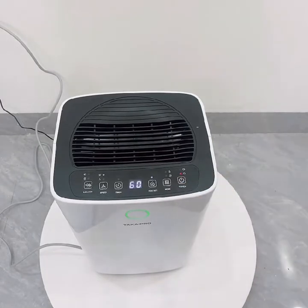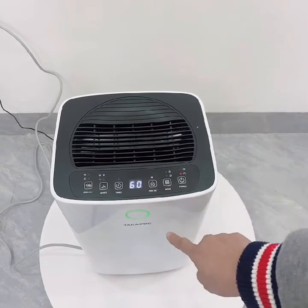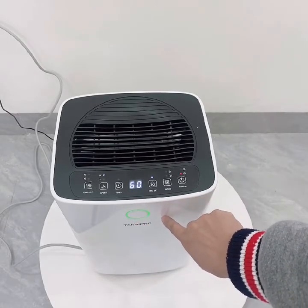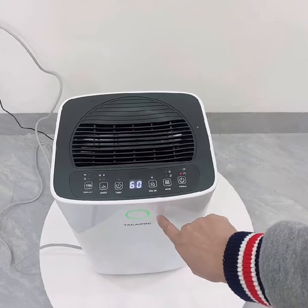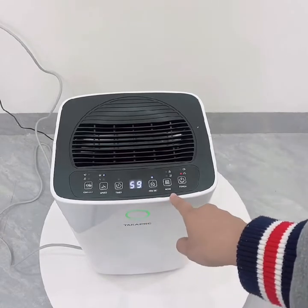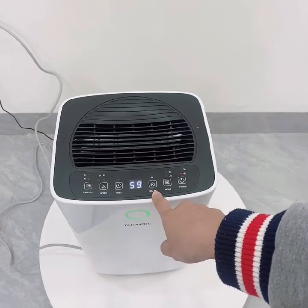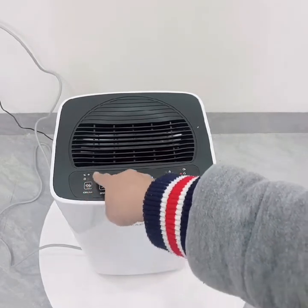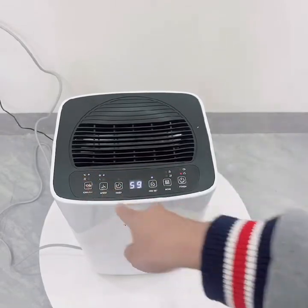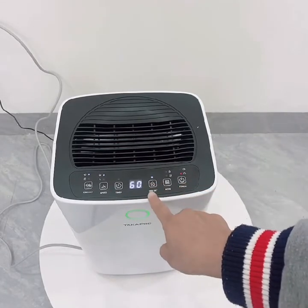Bây giờ mình sẽ vận hành thử. Đầu tiên chúng ta mở máy, độ ẩm hiện tại đang là 60 phần trăm. Đèn báo hiệu có 3 mức độ ẩm tương ứng với 3 màu: màu xanh, màu vàng và màu đỏ. Hiện tại máy đang chạy ở chế độ auto. Ở chế độ auto mình có thể chọn tốc độ gió và cài đặt độ ẩm mong muốn. Đây là nút tạo các anion âm có lợi cho sức khỏe. Nếu muốn cài đặt độ ẩm, chúng ta có thể đặt xuống 50.